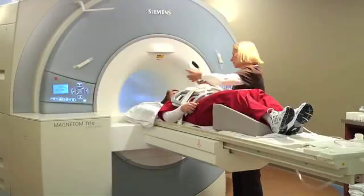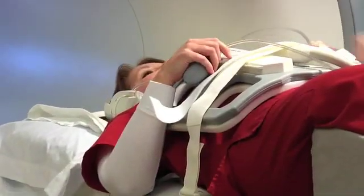MRIs are noisy, so we're going to be giving you some hearing protection in the form of headphones. We'll let you listen to your favorite radio station.